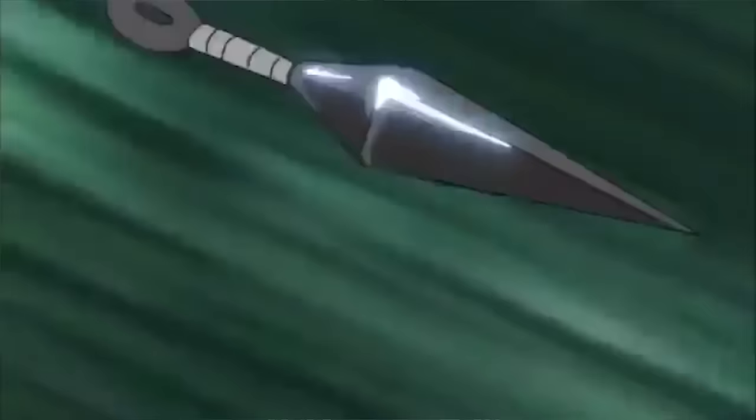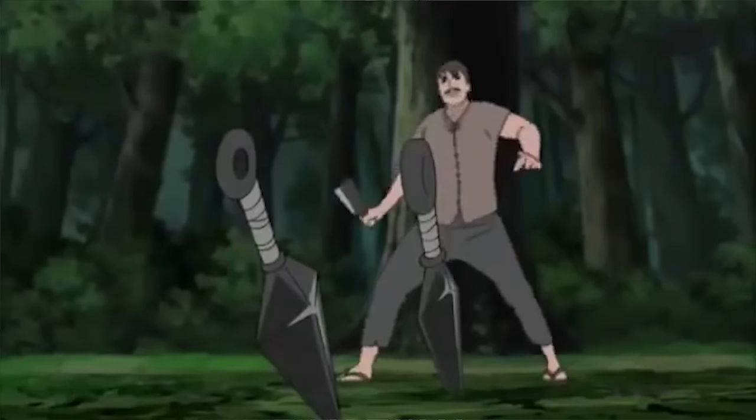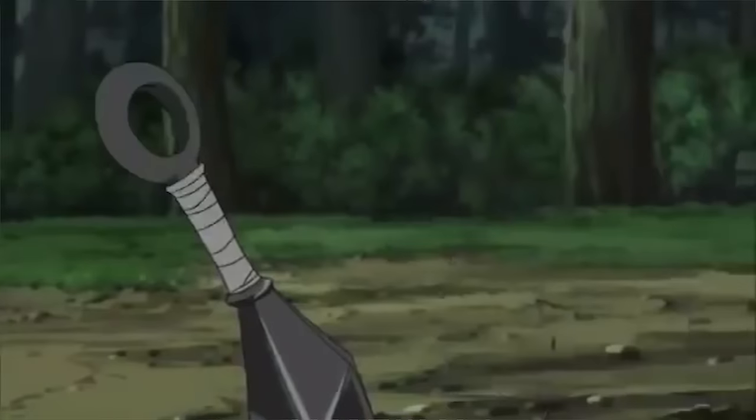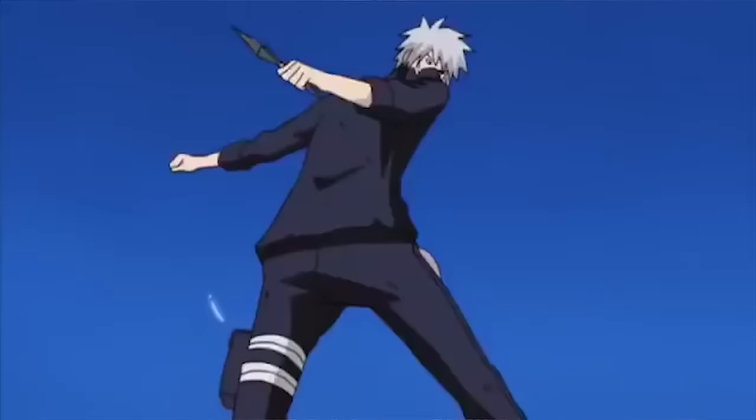The first Naruto weapon we will be buying is the kunai. It's got to be one of the most common weapons you see being used in Naruto. It's a black dagger with a handle wrapped in bandages and a small ring attached to it at the end. It's designed for thrusting and stabbing, though it can be used as a throwing weapon as well. Let's go online and see if we can find some kunai.